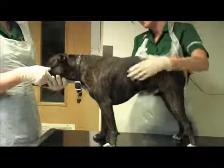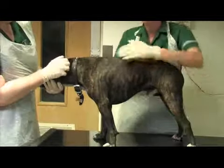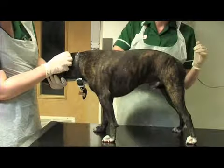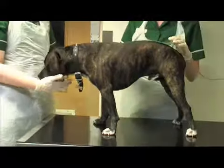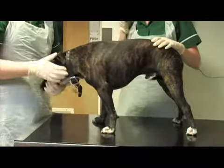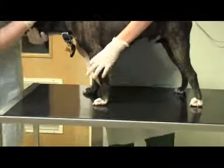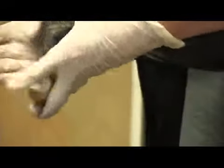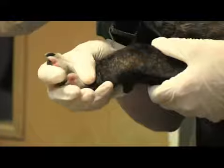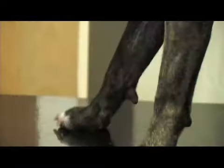We're demonstrating how to feel over him just to check. Then we need to do the feet next. For the feet, we'll just pick them up to make sure there's nothing in his pads, make sure they look healthy, check his nails and see how long they are, and check in between his toes.